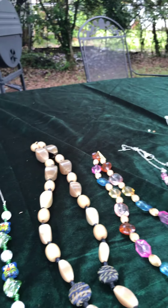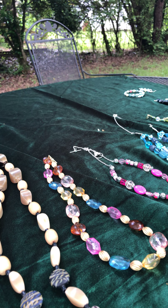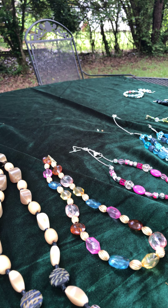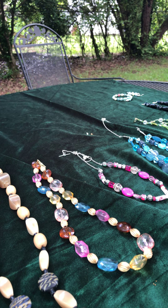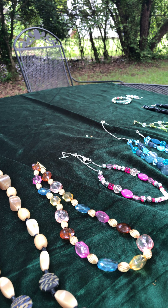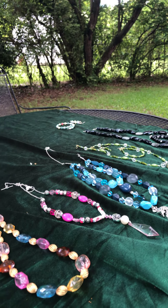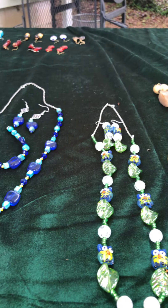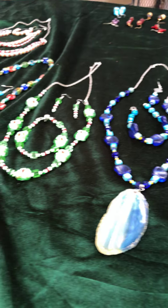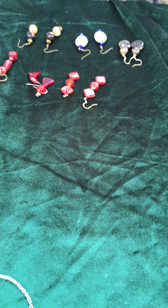Aren't those just the cutest owls — they're glass! I also have a hematite set with some aventurine in an aqua teal-green color maybe, and purple stones. I'm not sure what the purple stones are exactly, just that they're natural stone — I don't know if they're dyed or what. They're just a deep, dark colored purple.